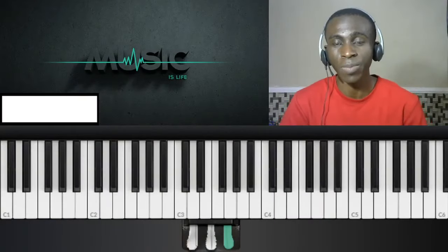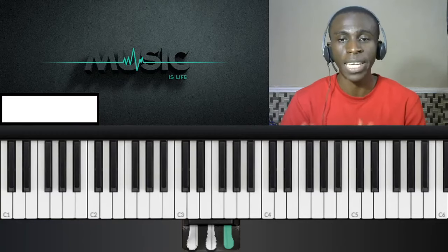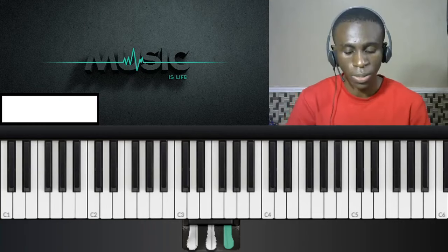Hi guys, it's Joshua once again. I believe it's been a while, so I thought of breaking the silence by showing you three versions of the 7-3-6 chord progression in the key of D, and we'll be starting with the first one. So let's go ahead.